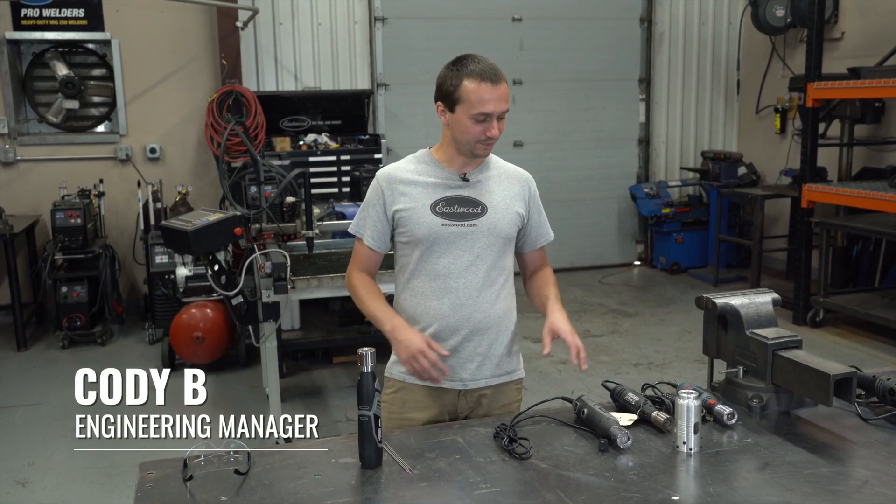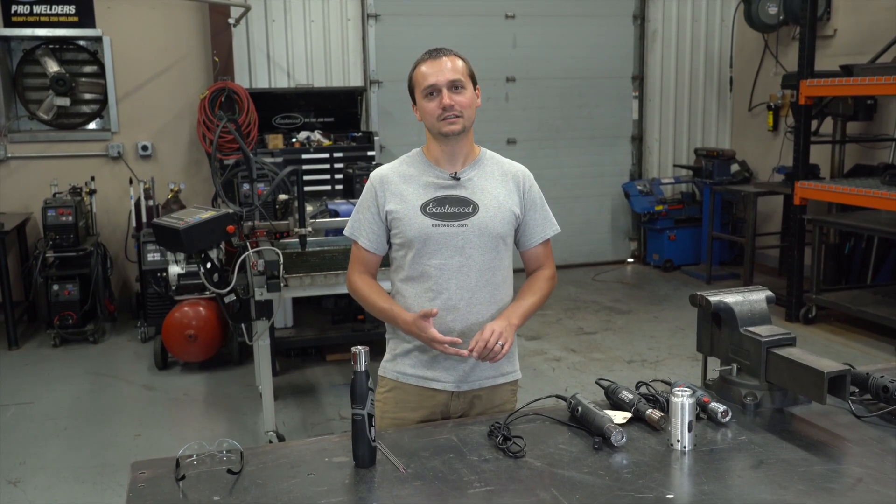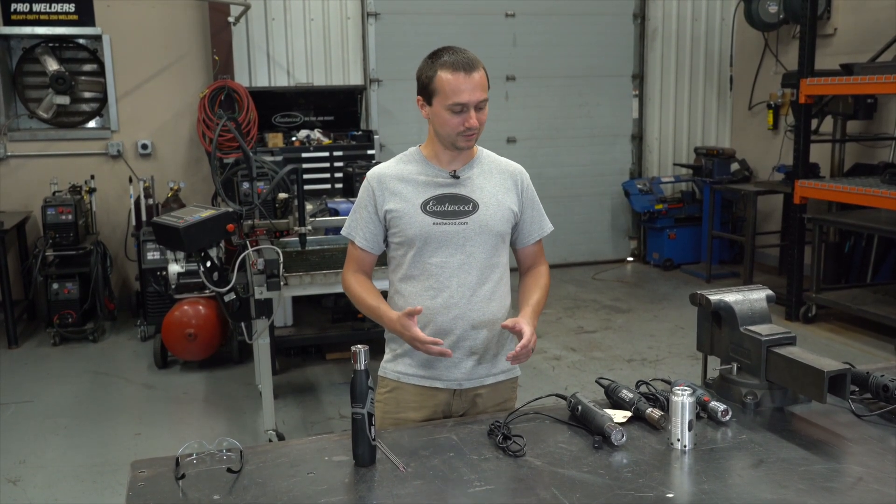There are a bunch of different ways to prep tungsten when you're TIG welding. We found these dedicated small tungsten grinders to be the most effective way to keep a clean tungsten that'll give you the best weld possible and not really break the bank.